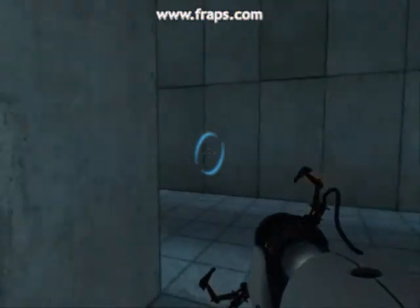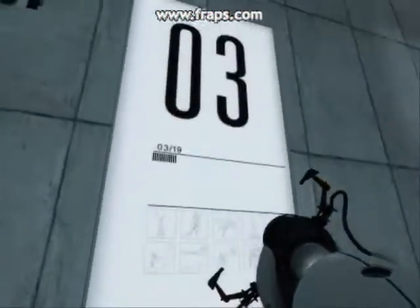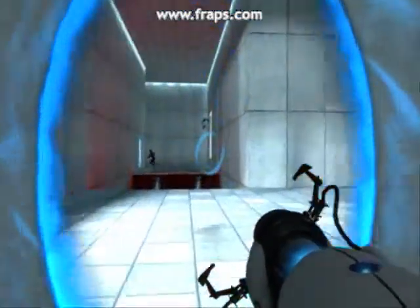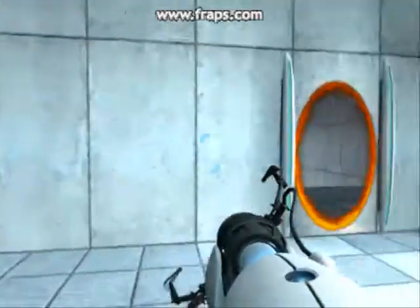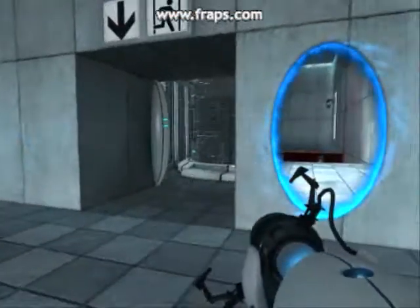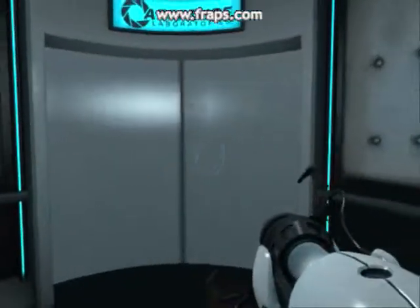Thank you. Please proceed to the chamber lock. Mind the gap! Well done. Remember, the Aperture Science bring your daughter to work day is the perfect time to have her tested.